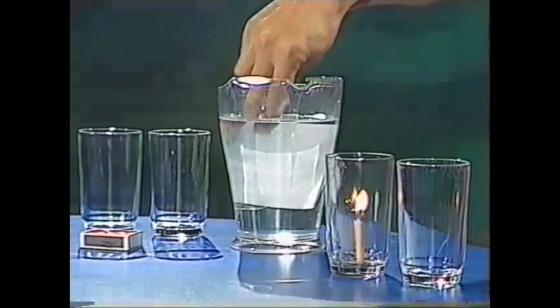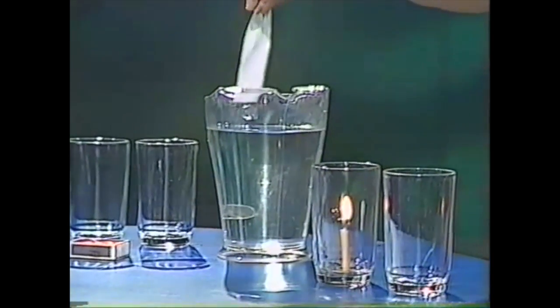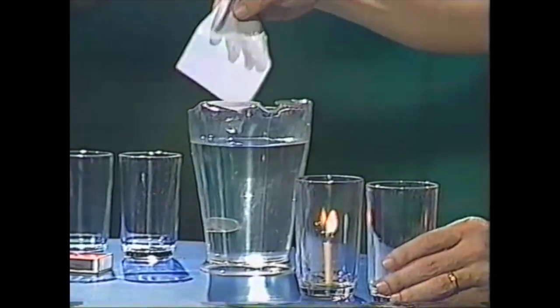Next, you'll need a piece of paper which has been soaking for about a minute in water — just an ordinary piece of white paper, a little bigger than the top of each of the glasses.